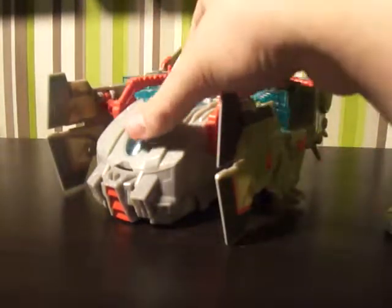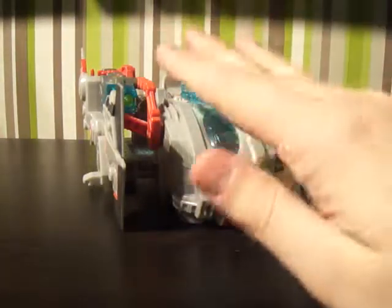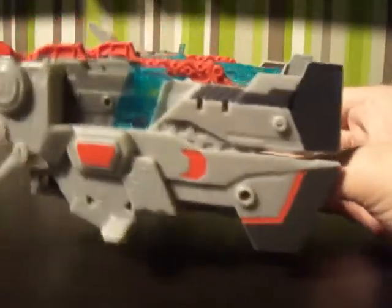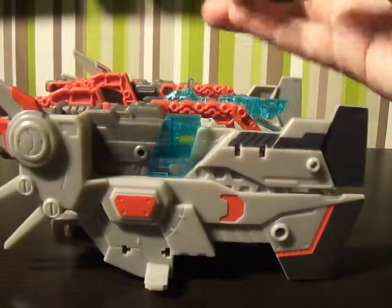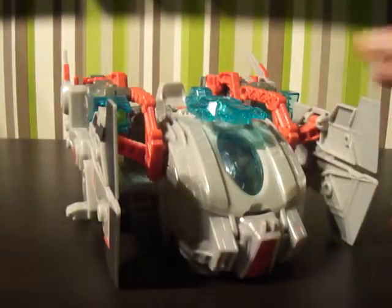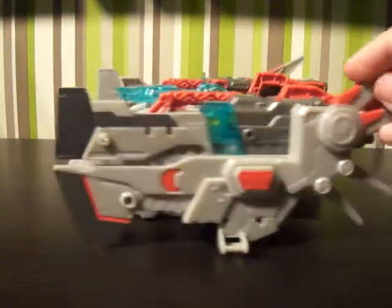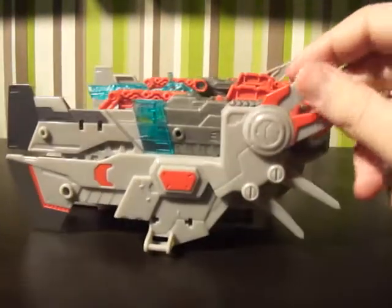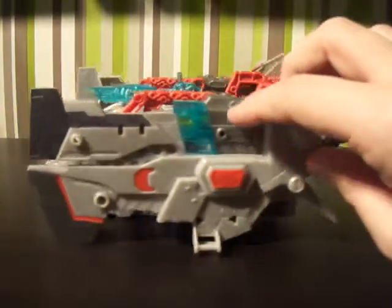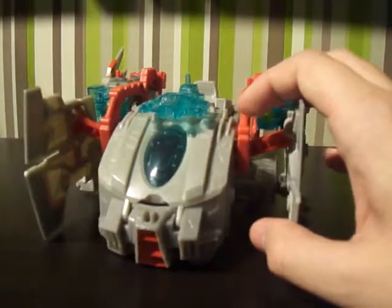The Jackhammer is Wheeljack's ship which he flies around in. It may not be a hundred percent accurate but the paint scheme is remarkable and it does represent mostly what it looks like in the cartoon.